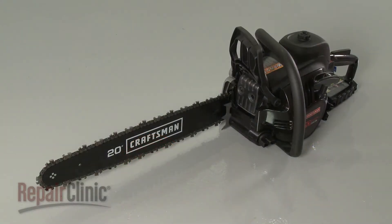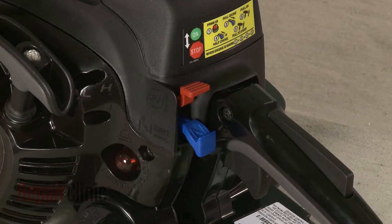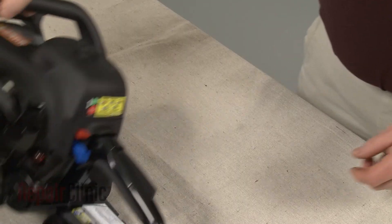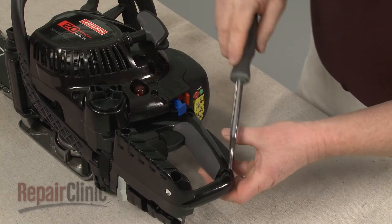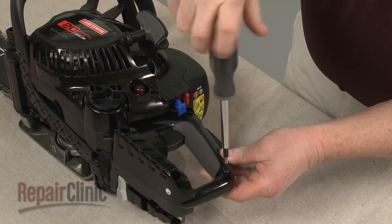Before you replace the handle trigger in your chainsaw, first make sure the engine has cooled and that the on-off switch is in the off position. Now use a T25 Torx bit screwdriver to remove the screws holding the two halves of the handle together.